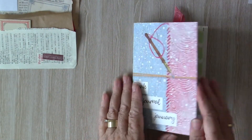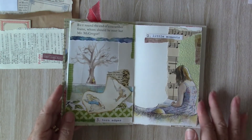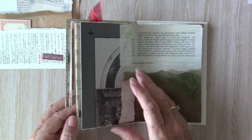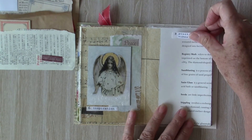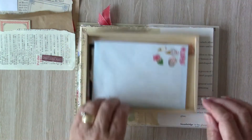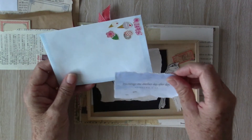I thought I'd do something a bit different today. Unfortunately, the video camera let me down and I've only managed to film half of it, so I've had to take photos of the second part. Sorry about that.